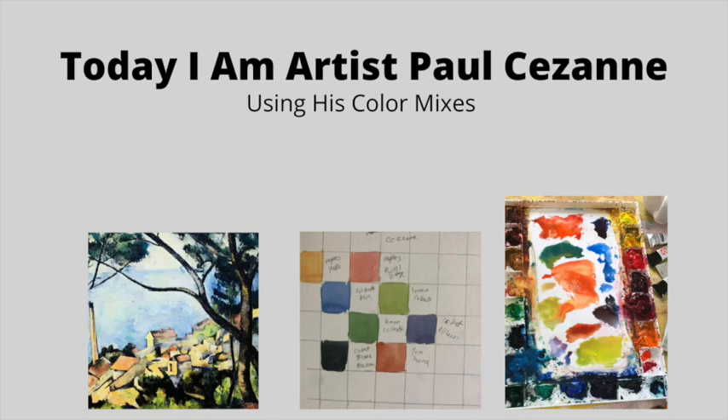Today, I woke up and decided I wanted to be the artist Paul Cézanne and live in the south of France. So let's get started.